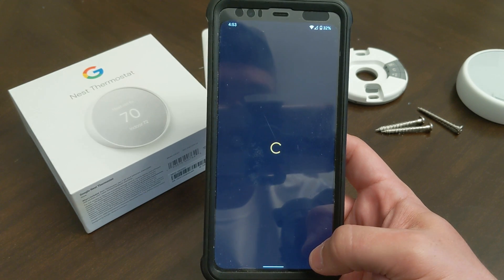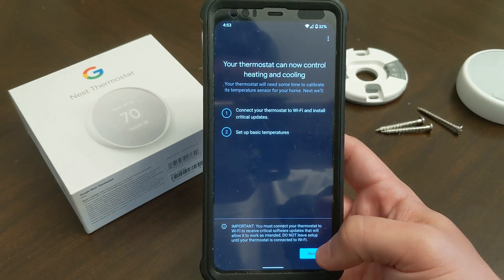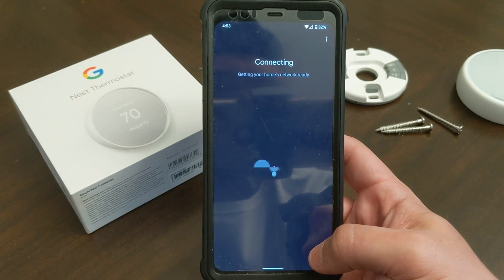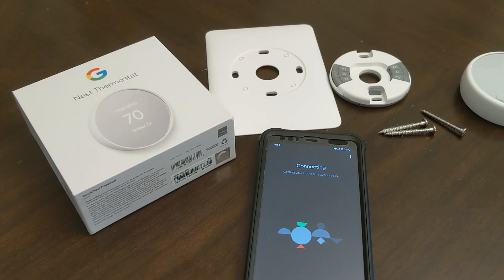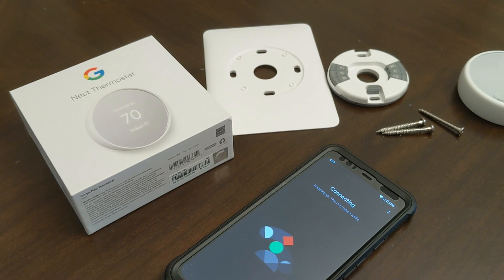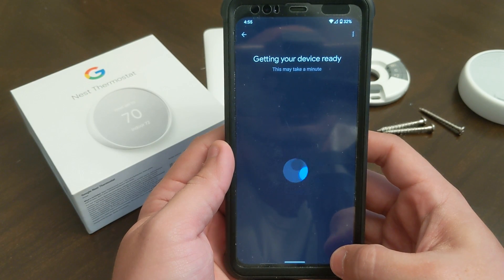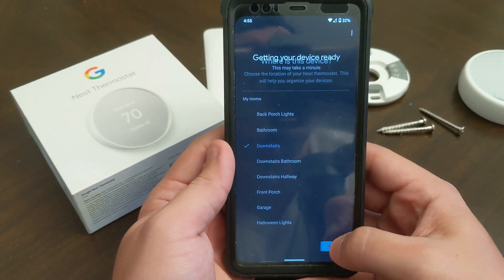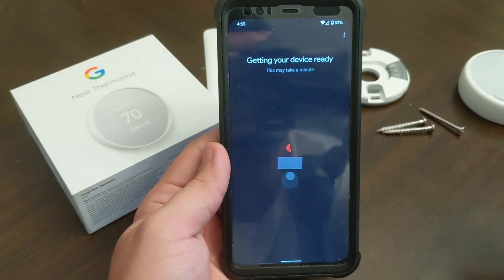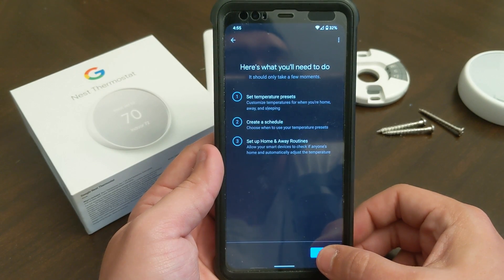We're going to use heating today because it's pretty cold. Now it's getting connected to the home network. I'm finally seeing 'Connecting to Wi-Fi' on the actual screen. That's my address — yes. And we're going to say that this is downstairs.